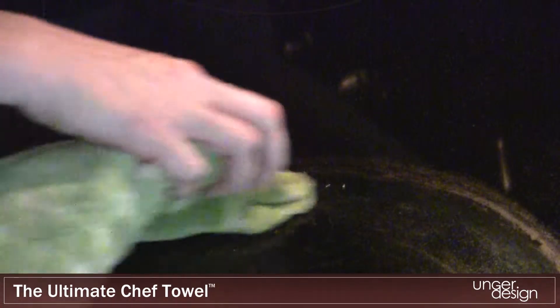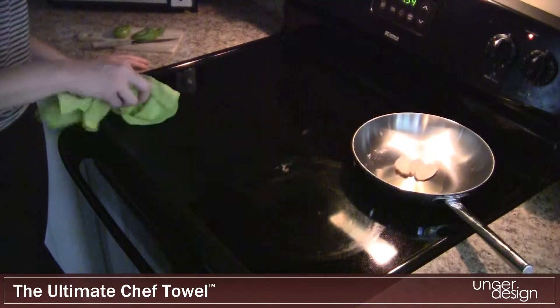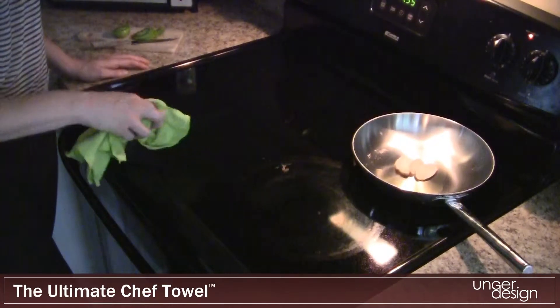Cotton kitchen cloths can burn easily and are not as effective for removing tough kitchen stains. General microfiber cloths also do not protect against heat when cleaning warm cooking surfaces.